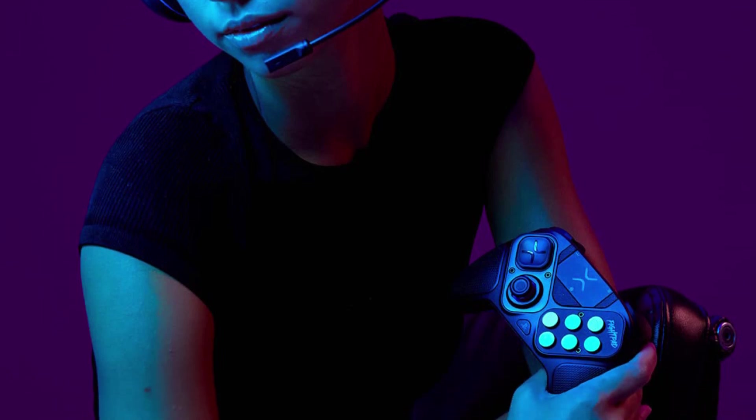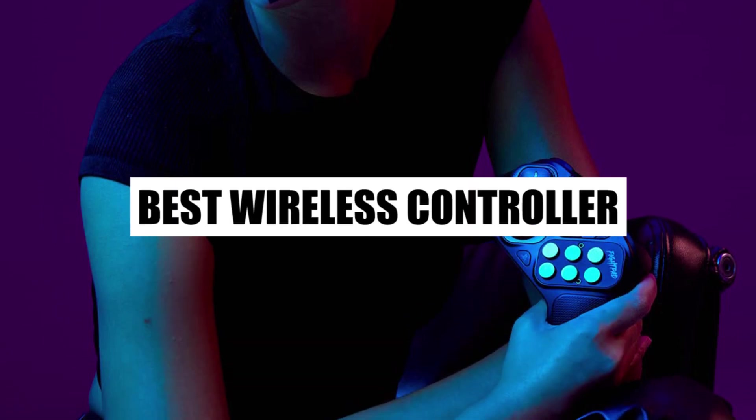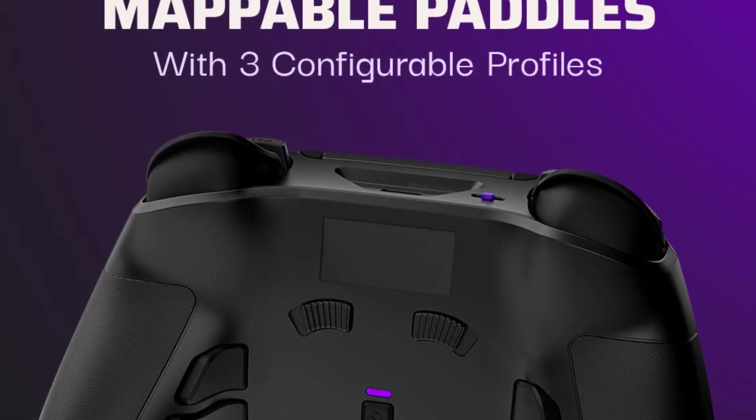With a relatively modest range, I felt a certain level of skepticism about the quality of Victrix products. The California-based company was founded in 2015 to create gaming hardware for eSports competitors.